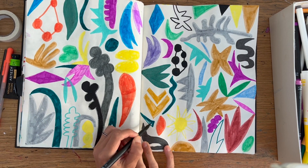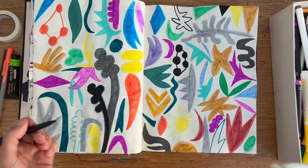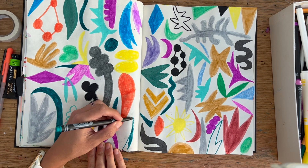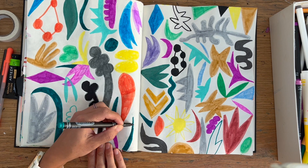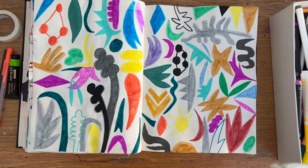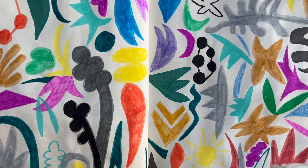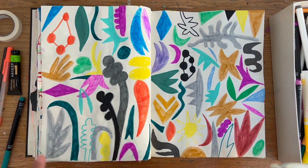I hope getting a real-time look at an abstract sketchbook page has been helpful. It's an honest look at what I can achieve in 10 minutes — I had started this spread before, but I've been enjoying using markers in this way. I hope wherever you are, you're enjoying your journals and sketchbooks. Thanks for watching as always, and I'll see you next time. Bye!